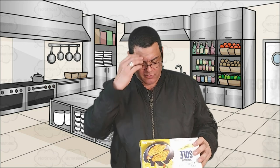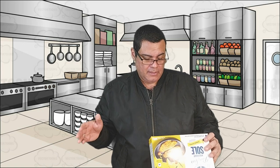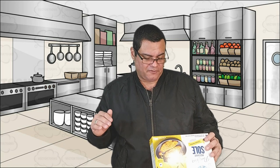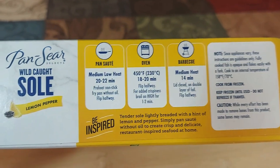We're gonna put it in the oven. The way this works: you have three choices — use a skillet on low heat for about 20 to 22 minutes, side to side; cook it on the barbecue for 14 minutes; or use the convection oven at 450°F for around 18 to 20 minutes.